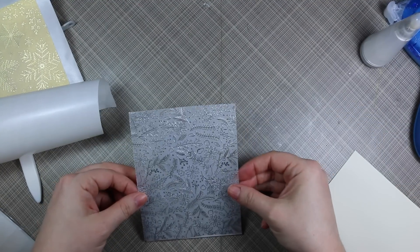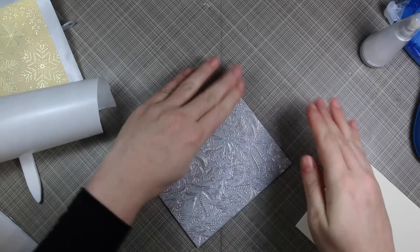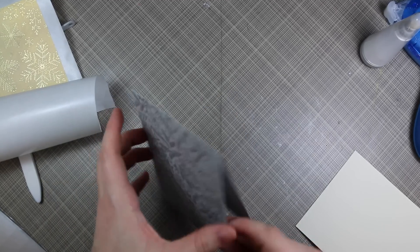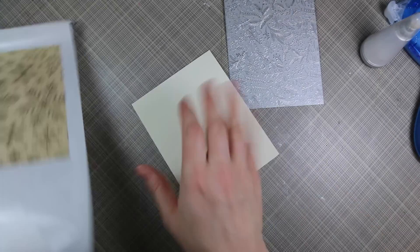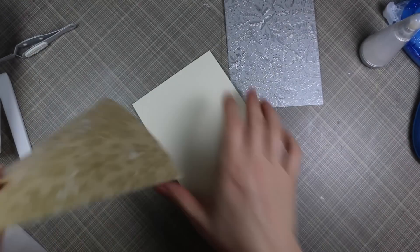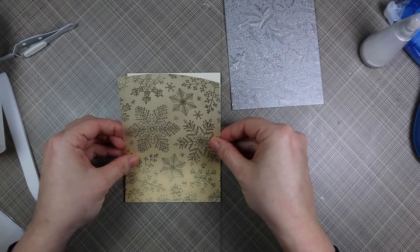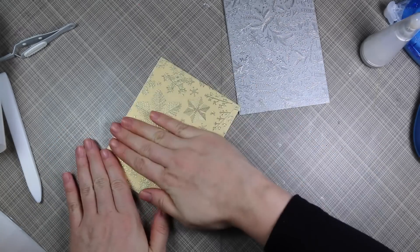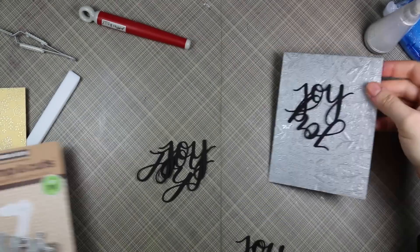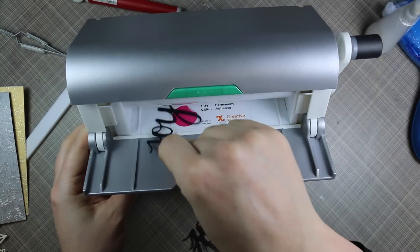Once I did that, I lined this up with my card base, starting from the top of the card because if any bits stick out I can trim from the bottom and sides. I adhered that and it was perfect. A person could technically stamp right on the card base and emboss with these powders, but these vellums have that shimmer to them that is just beautiful. I peeled off the gold one and did the exact same thing. I looked at these for a while, thought about adding die-cut snowflakes or a circle for the sentiment, but in the end decided I was just going to add a die-cut sentiment and that's it.